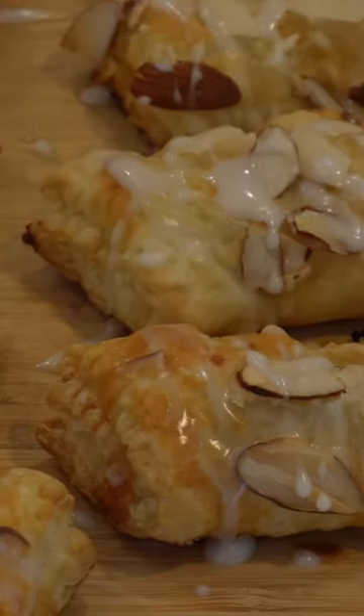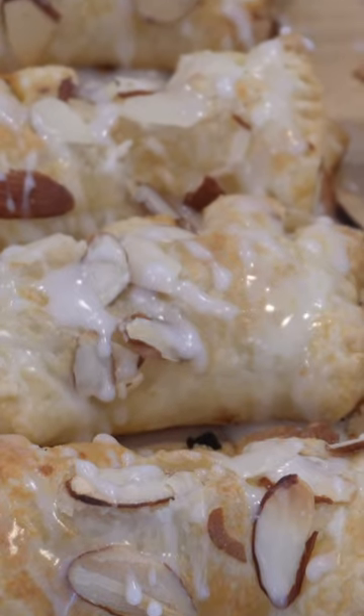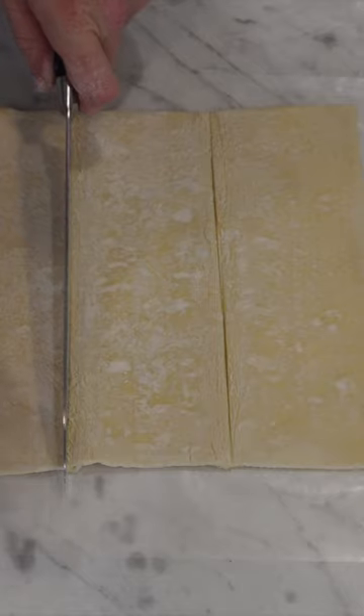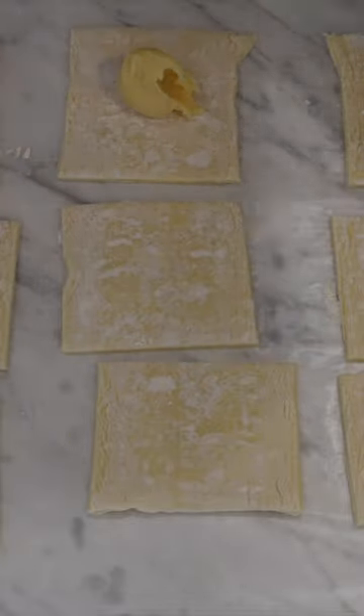A fun thing to add to your fall baking itinerary is bear claws — fluffy and flaky light pastries with an almond filling and an almond topping. It's even easier when you use a store-bought puff pastry, and I just use sweetened almond paste or marzipan with some other additives for my filling.